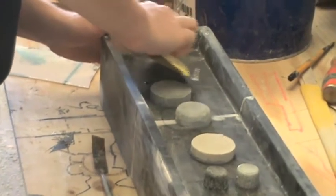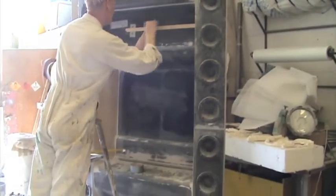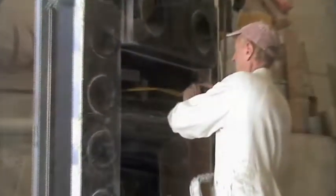Once we make a few of the speakers, panels and moulds, we get on with the production run. A lot of it is measuring and measuring again, making sure we've got it absolutely right to fit the framework.